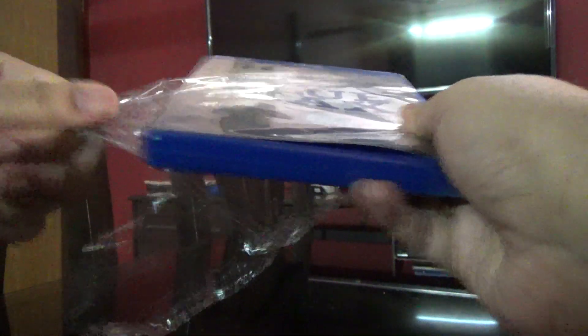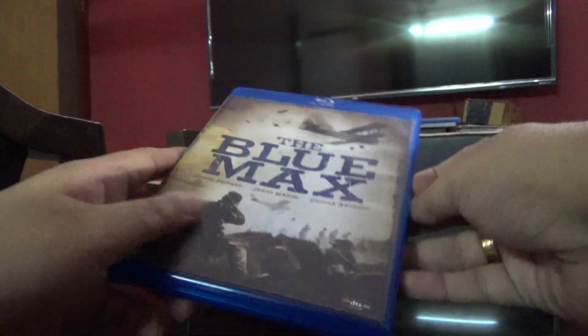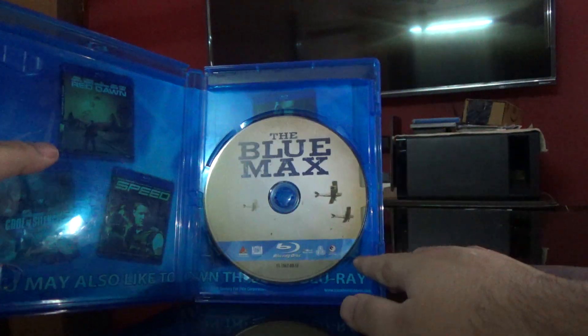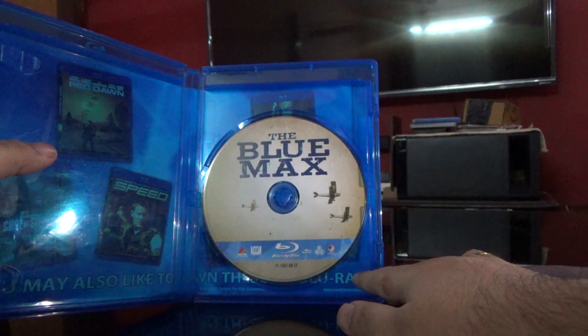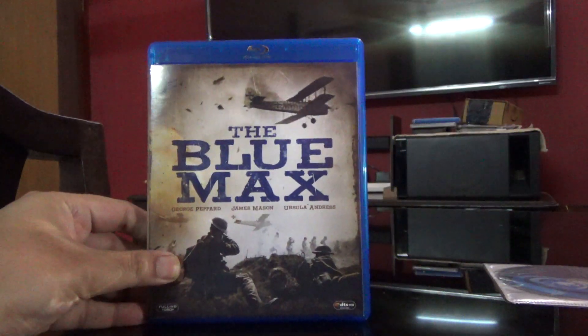So let me just unbox this. Here is the disc for you, and here is the front again.